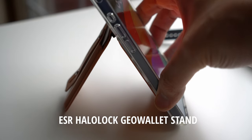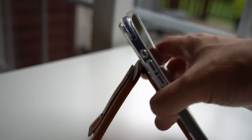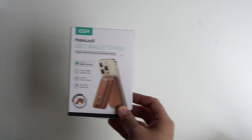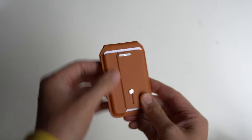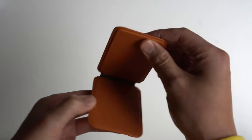This is the ESR Halo Lock Geo Wallet Stand, and I really like this wallet stand — not just because of how powerful the magnetic lock is for MagSafe, but it can also hold one to three cards. It secures very well and has an adjustable stand. That adjustable stand combined with the powerful magnet means it is very usable. The material is soft, it looks good, all the details are right there with no snags — it looks premium quality.